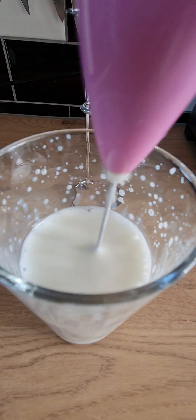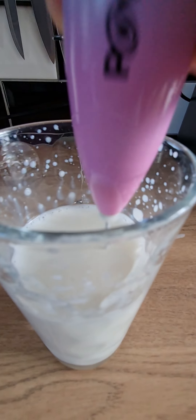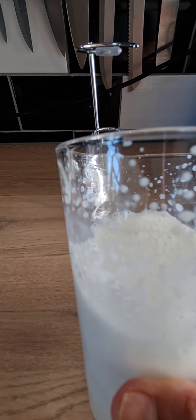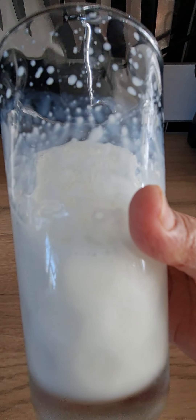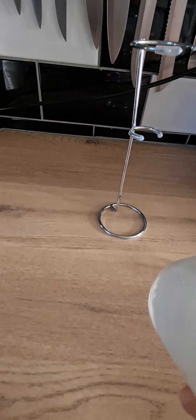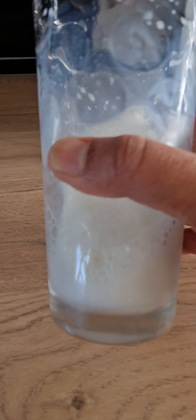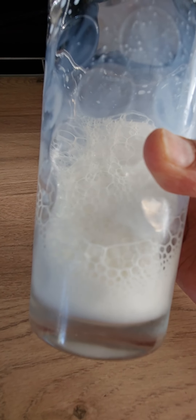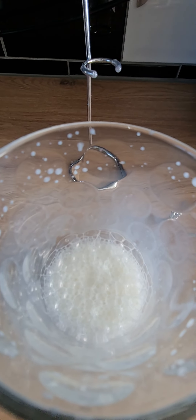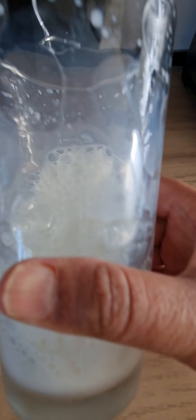The more it froths, the more it builds up. You can see how frothy that is and hear the bubbles. It's not a bad job — just going to let the bubbles settle.